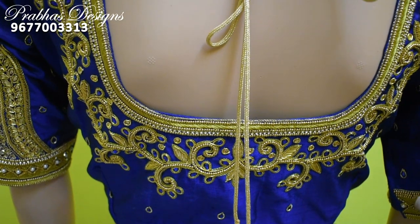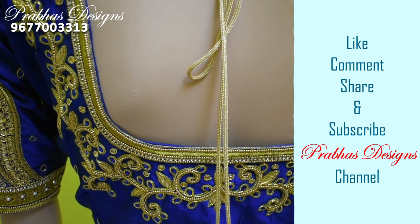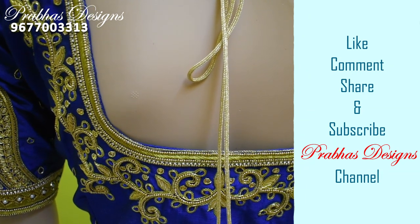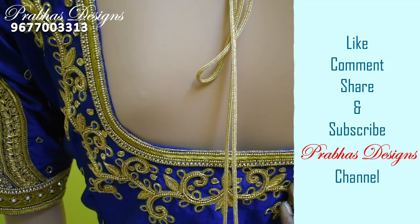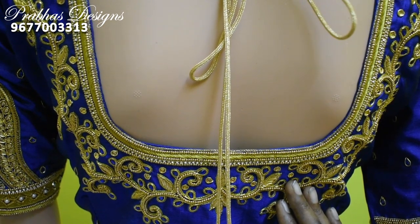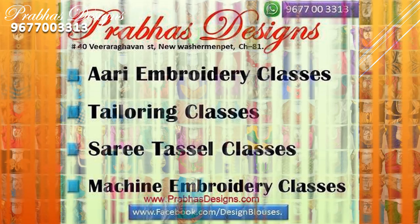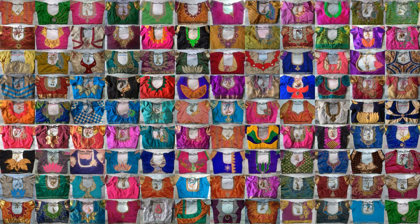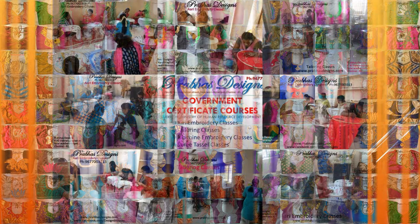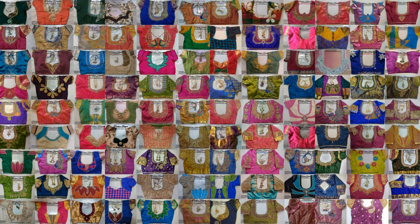Please like, comment, and share with your friends. Subscribe and click the bell icon. Thank you.